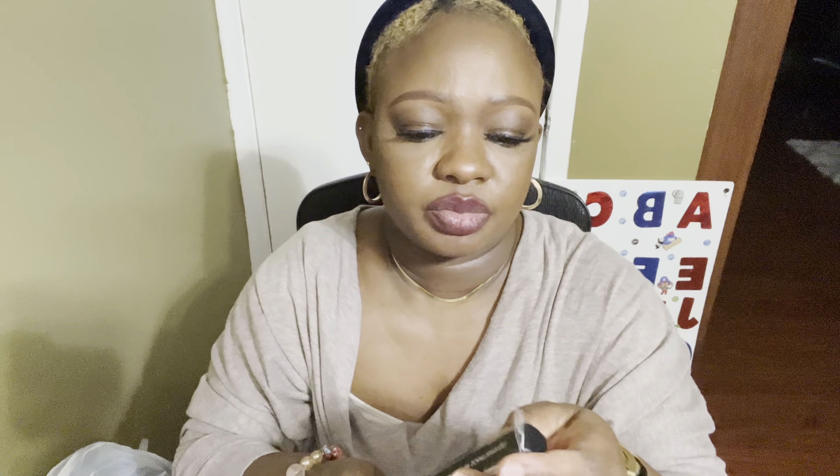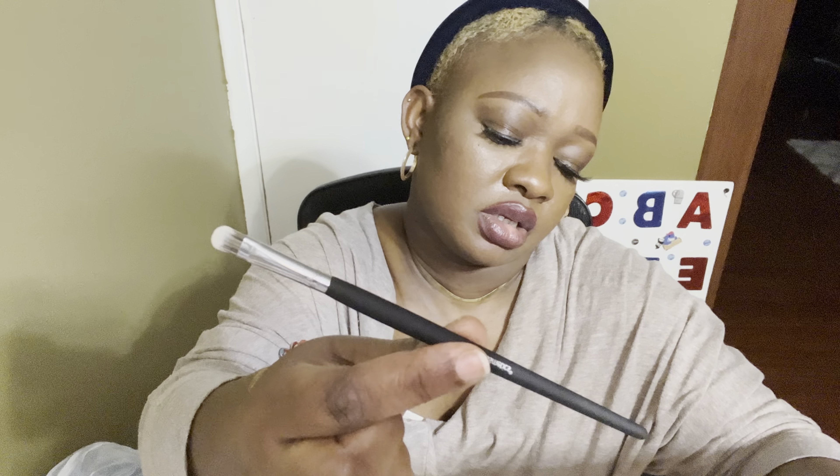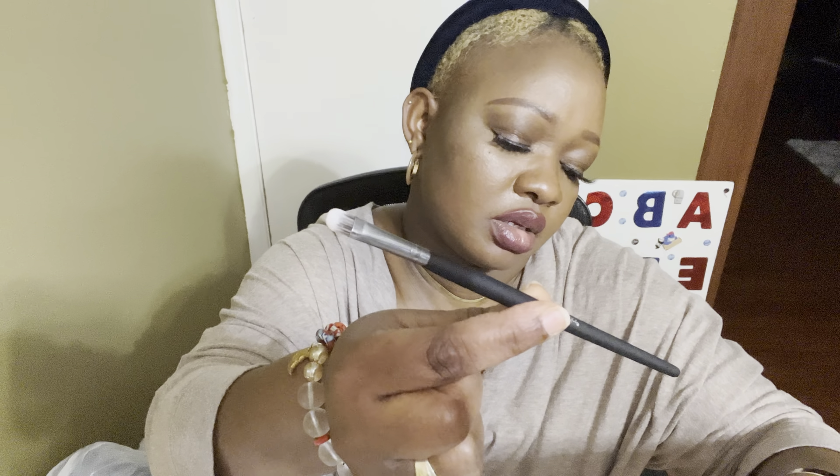At TJ Maxx I came across this beautiful Studio Pro five-pointed crease brush for $1.99 — look at this brush, really really nice! I also picked up a small flat brush — also $1.99. These are all $1.99, you guys. I'll decide what I want to do with these.